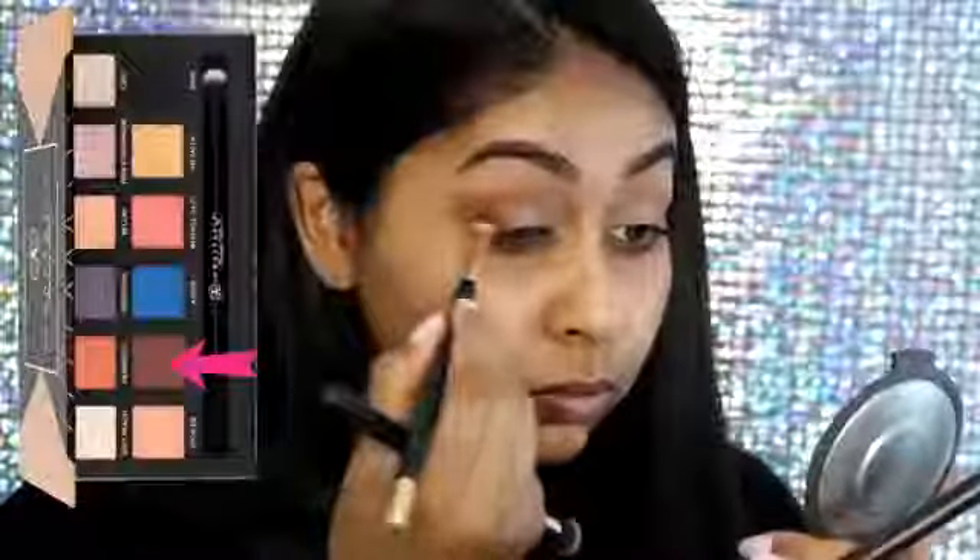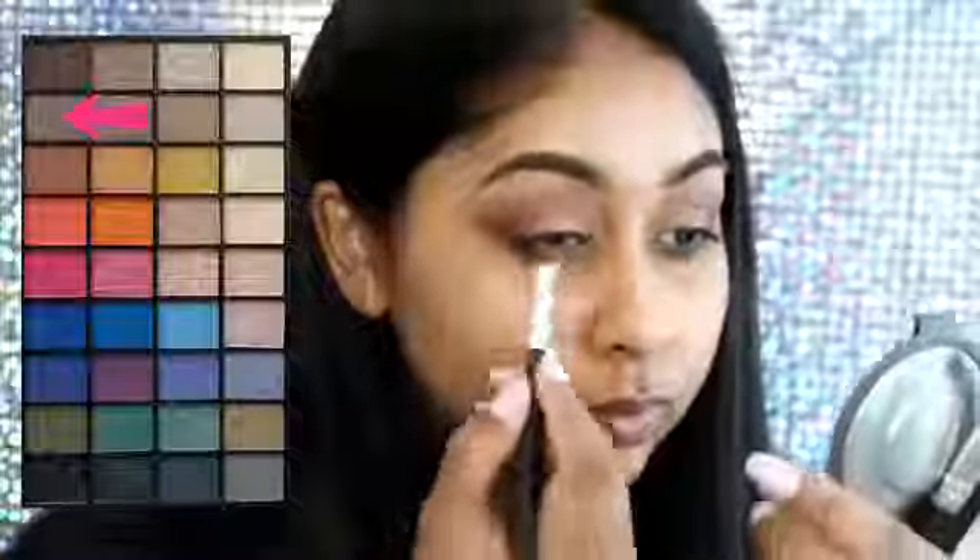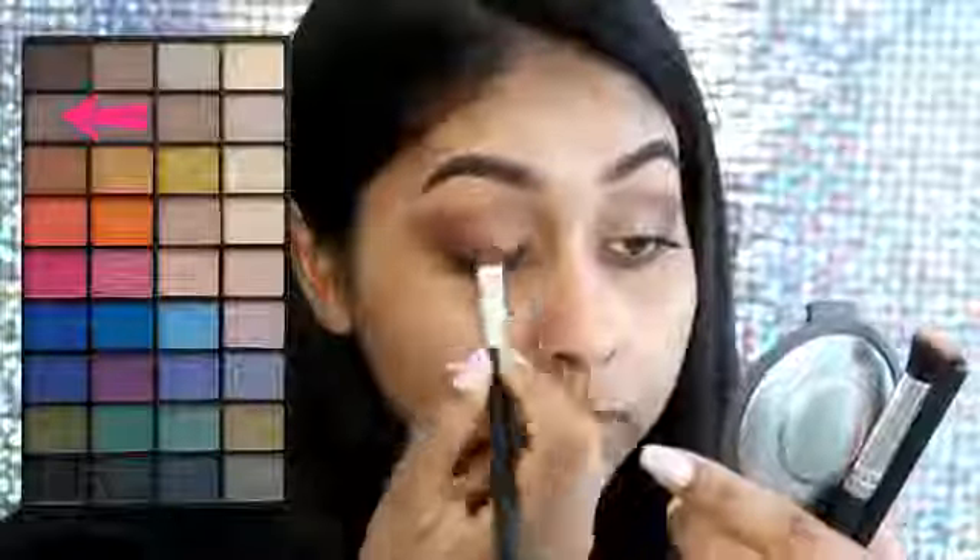Then I'm going to grab Morocco, which is from the same palette, and that's going to be my transition shade. You just lightly want to put this into your crease, and then for the outer V area I'm going to use Fudge, which is also from the same palette — I'm obsessed with this palette.